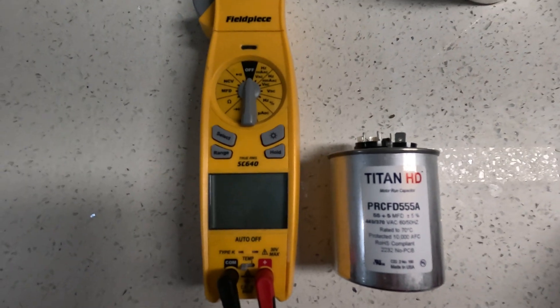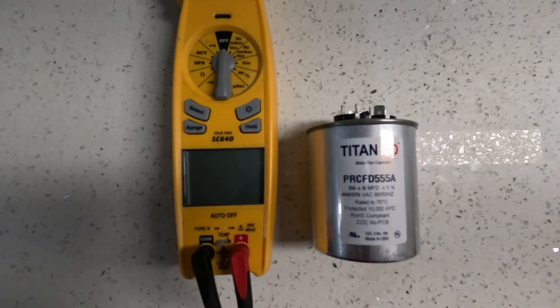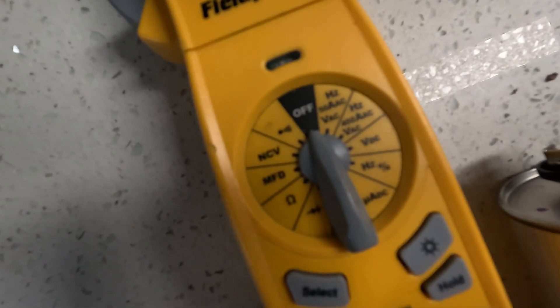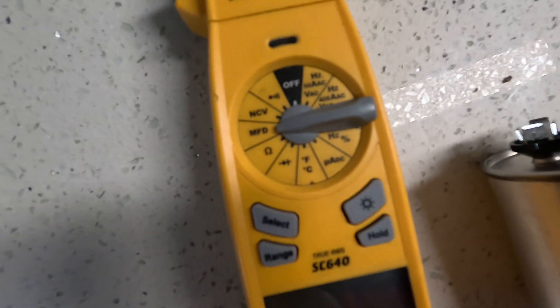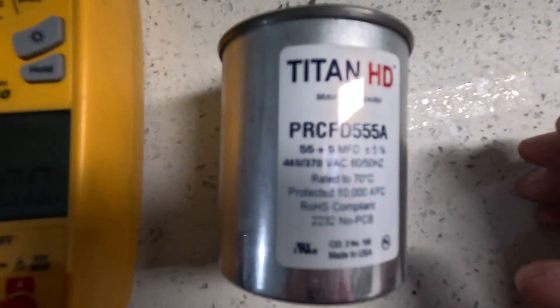I'm going to show you how to test a capacitor with a multimeter. What you want to do is put your meter on MFD, which is capacitors right here. That will let you check your capacitor in microfarads.